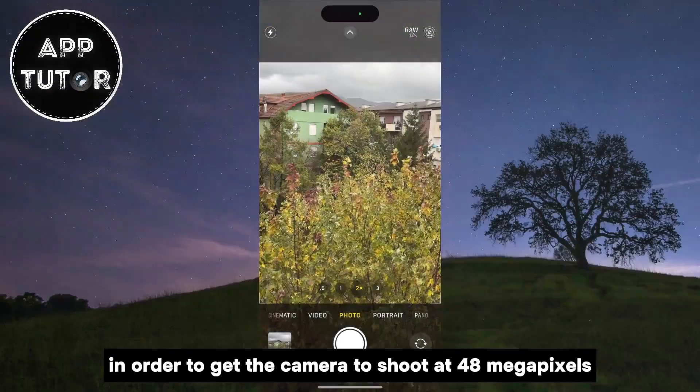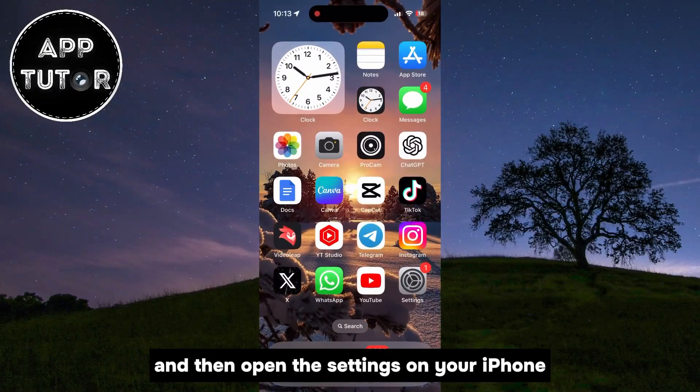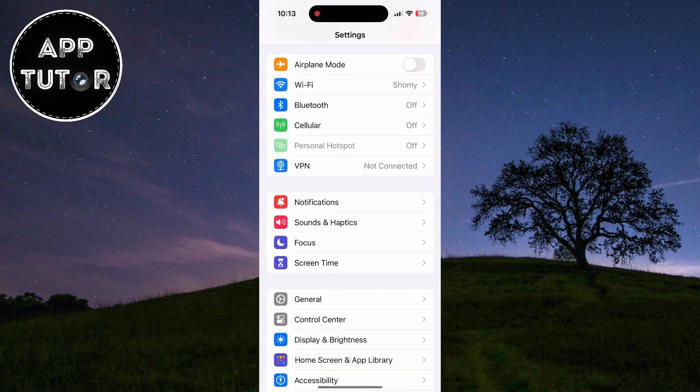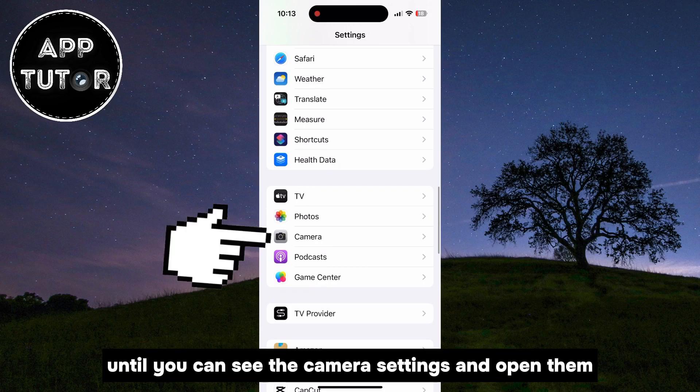In order to get the camera to shoot at 48 megapixels, you want to exit the camera app and then open the Settings on your iPhone. The next step is to scroll a little bit down until you can see the camera settings and open them.